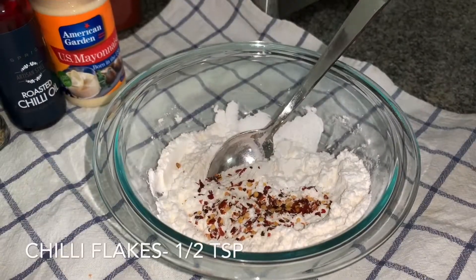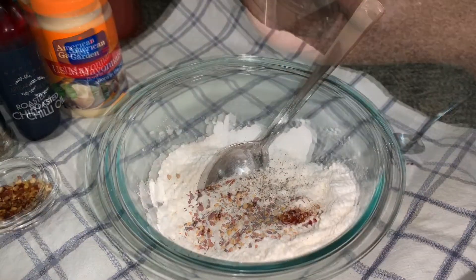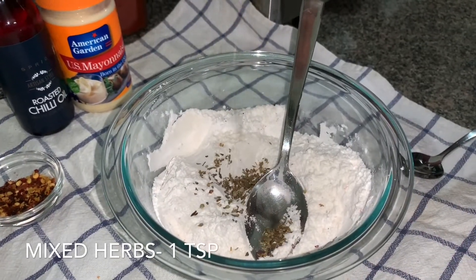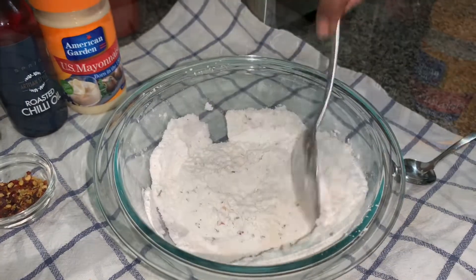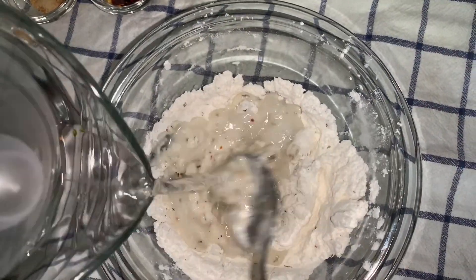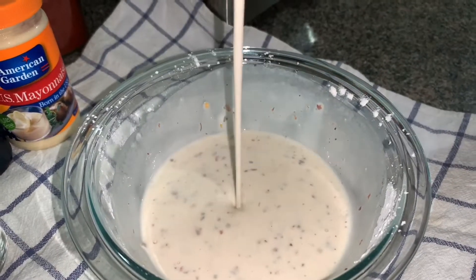We will take some chili flakes, freshly ground pepper, salt to taste, and some mixed herbs. Mix it well, then add a little water and make a batter — not too thin, not too thick. This should be the consistency, as you can see.